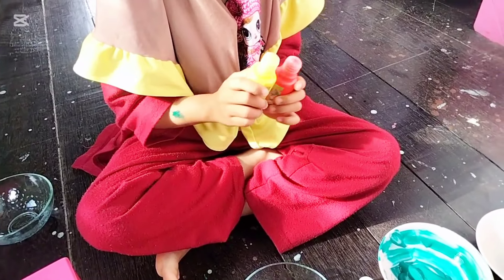Kita pakai cat warna dari Grafi Super Tempera 30 ml. Ada warna merah, kuning, dan biru. Ada warna red, and blue, and yellow. Nah selanjutnya warna. Ada mangkuk.